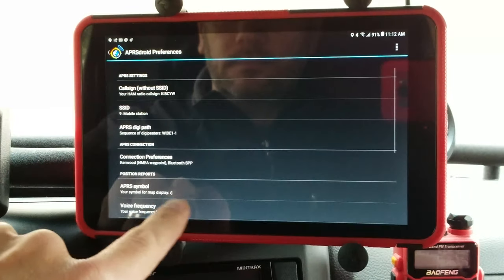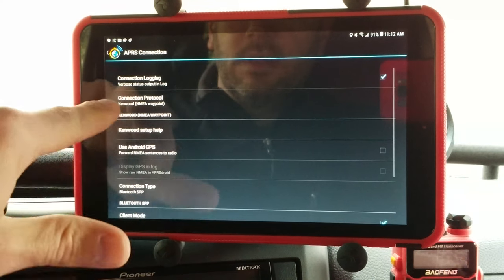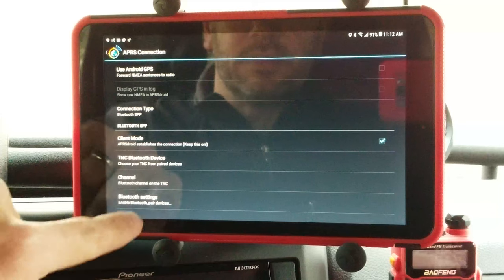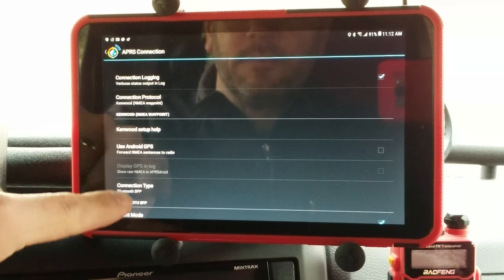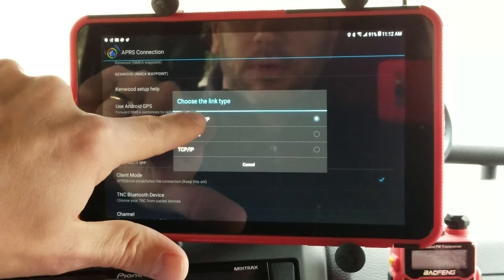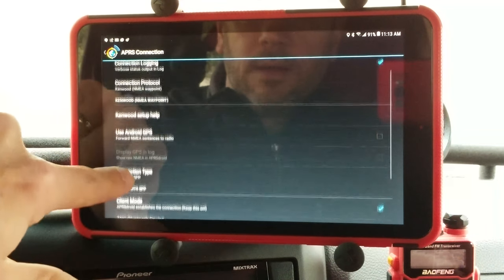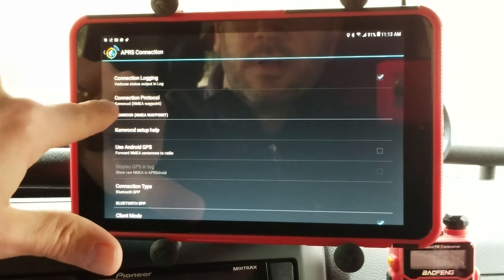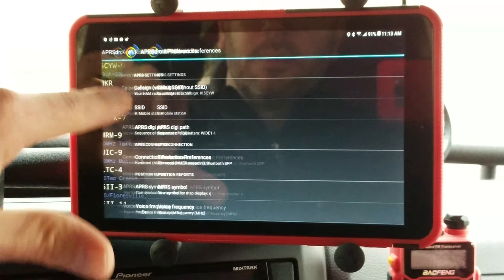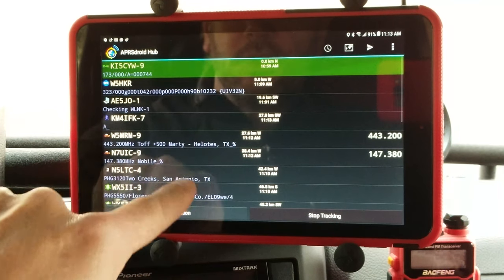If you go into the preferences you'll see your APRS connection. After you've paired the Bluetooth adapter to your tablet — if you haven't done that yet, you can come down to Bluetooth settings and pair it right there — you want to choose connection type: Bluetooth serial port. Make sure your connection protocol is set to Kenwood. Once you have that set up and you start APRSdroid, if you start tracking you should start seeing all of your received beacons show up in the log.